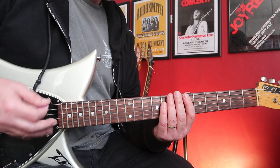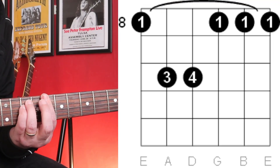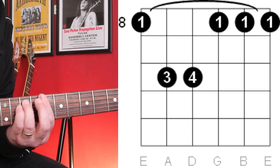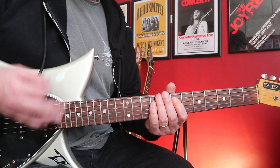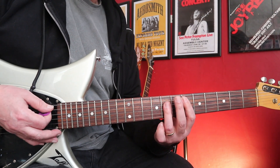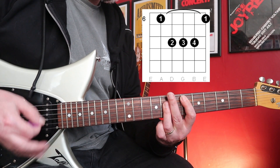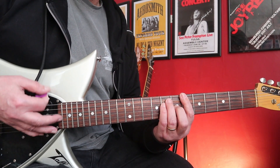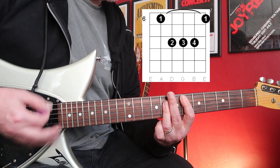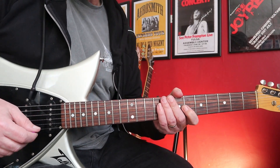She tends to change her strumming pattern as well, but I'm just going to play it straight so you can hear it. That's mostly how the verse goes — that's just the parts that Kim is playing. Now when it goes to the chorus, the chorus is just these two chords: the D sharp chord, back over to the A sharp bar chord.